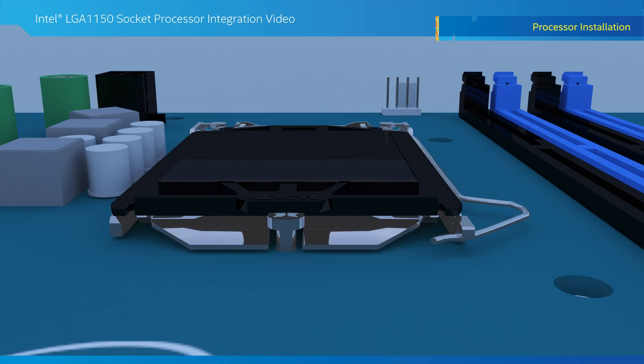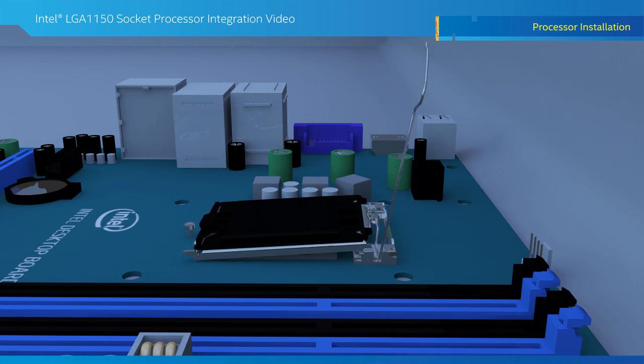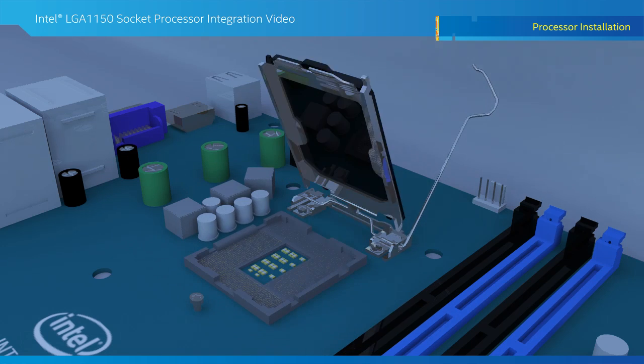Now it's time to prepare the desktop board for the processor installation. The first step is to grab the retention handle and push it down, move it out to release the cover, and move the handle back until the top plate is fully open.